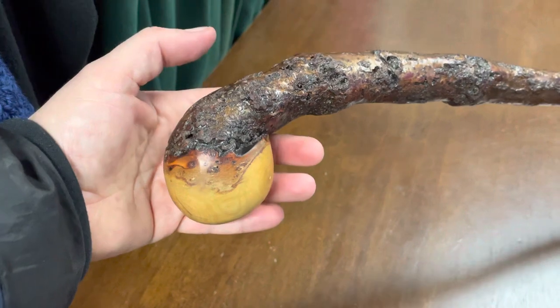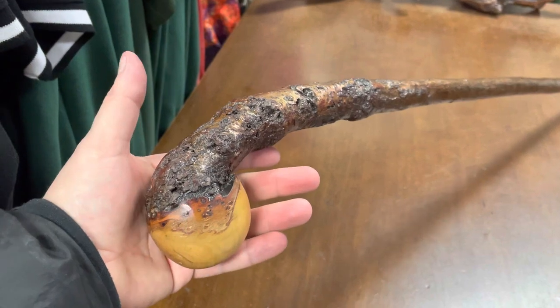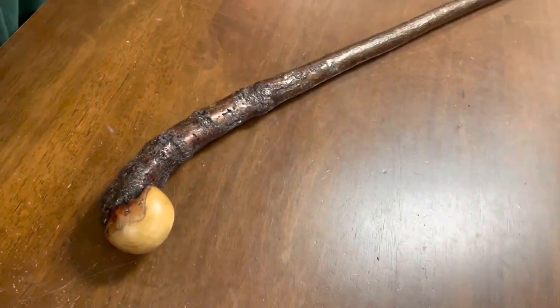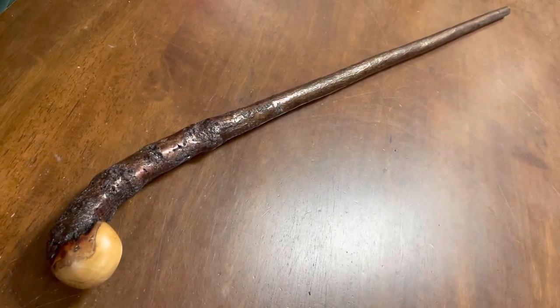So there you have it — a nice, unusual type of blackthorn walking stick. At 39 inches, this is good for anyone up to about six foot five, six six, six seven. So if you're a tall person and you're looking for a unique type of blackthorn walking stick, this would be the one. Thank you for watching. Bye-bye.